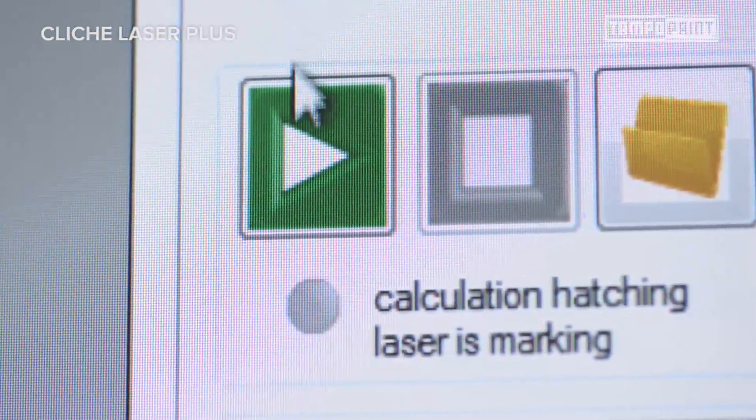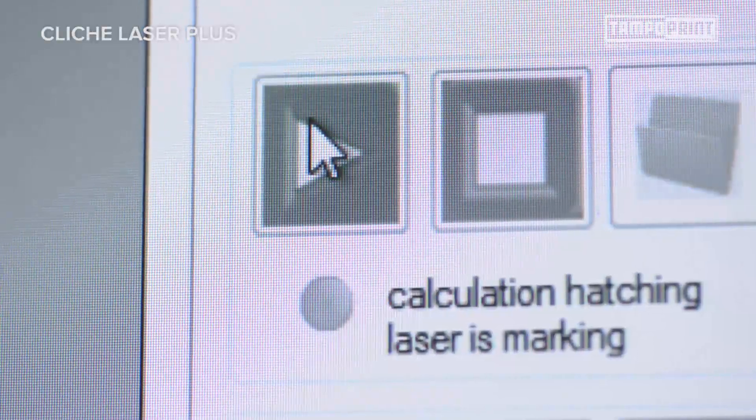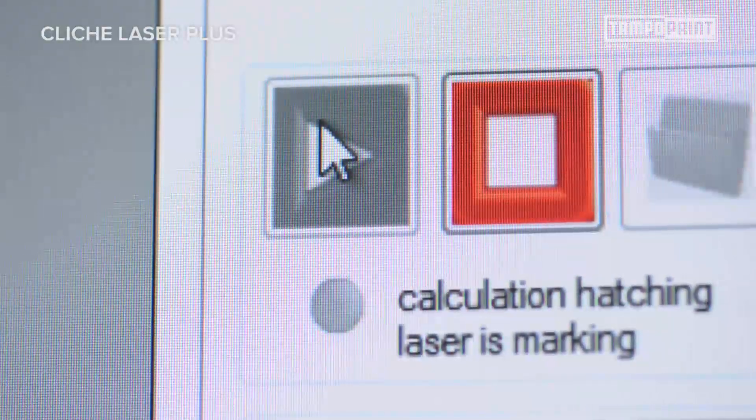When importing the cliché template file from the corresponding folder, the correct parameters for the cliché engraving are automatically linked with the motif data. The production of flawless pad printing clichés can start in a matter of minutes.